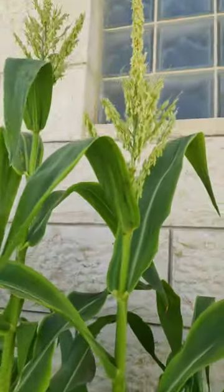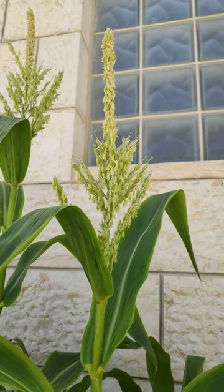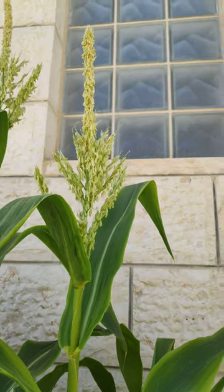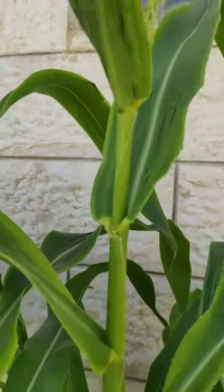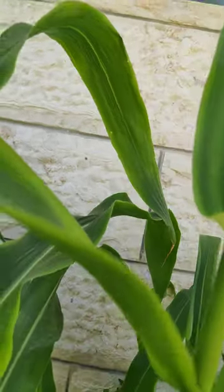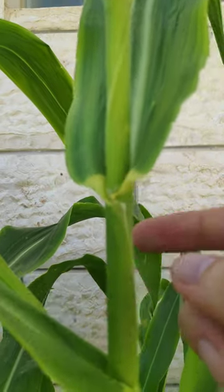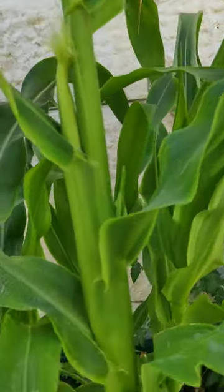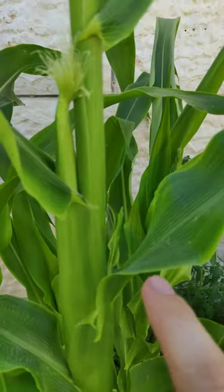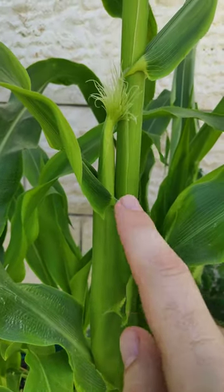Here's my corn. As you can see, the tassels are coming up at the top — they will eventually spread over, and when you hit the tree, pollen falls down. You can actually see the pollen which has fallen on the leaves there, and in between each of these leaves is growing a corn.